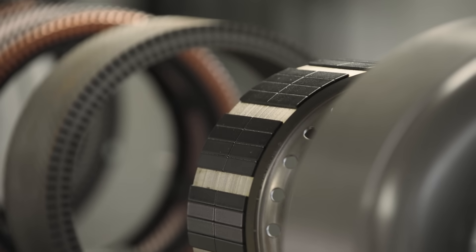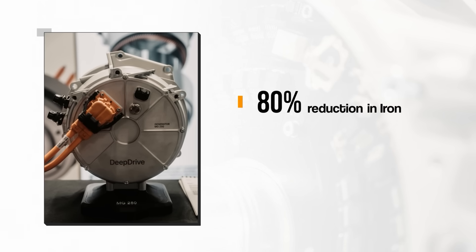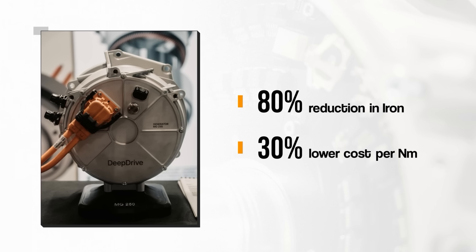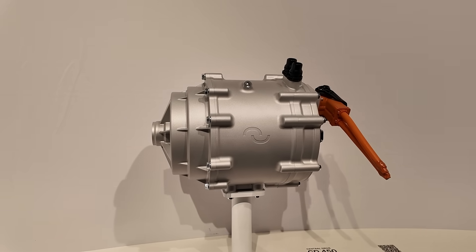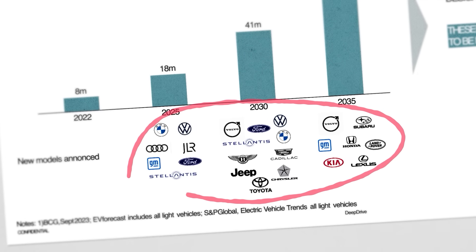One initial concern about this motor was a large increase in magnetic material usage, because you have two rotors instead of one, and with magnet prices being high, this is a big concern for automakers. However, because DeepDrive are using the magnets more efficiently, they can actually halve the amount of magnetic material used. There's also roughly an 80% reduction in iron due to the yokeless design, and according to DeepDrive, all of this leads to a 30% lower cost per newton metre of torque. Overall, these motors — whether in-wheel or central drive units — provide benefits in efficiency, cost, and material savings, and that's why partnerships have been coming thick and fast, including with BMW and many other global automakers.